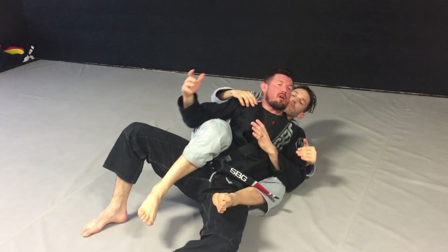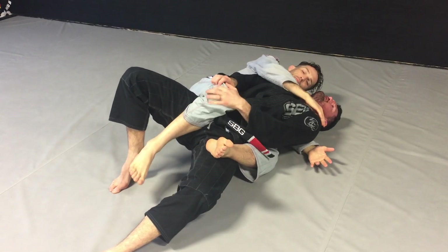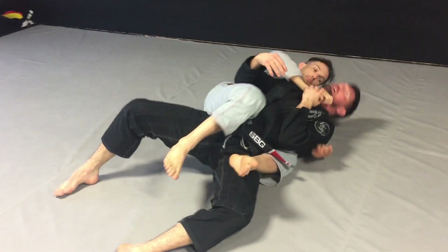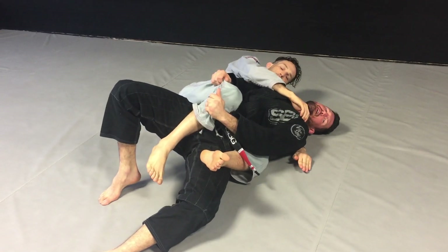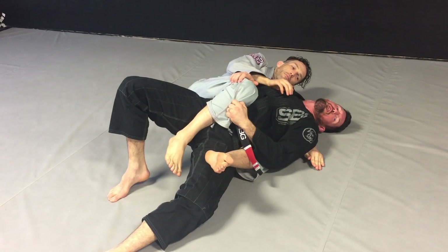So the moment my head gets to the ground, I'm no longer attacking his arms. Head to the ground, get the leg. Protect the hands, head down, deal with the leg. Why? Because I just started my escape on the back.